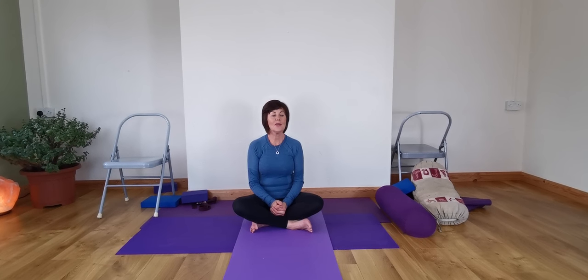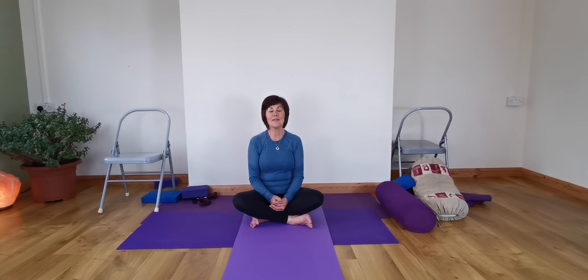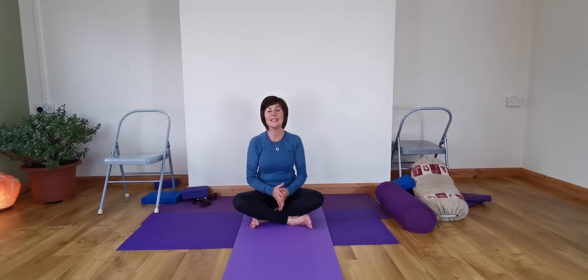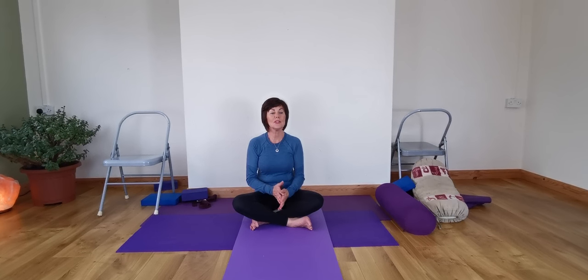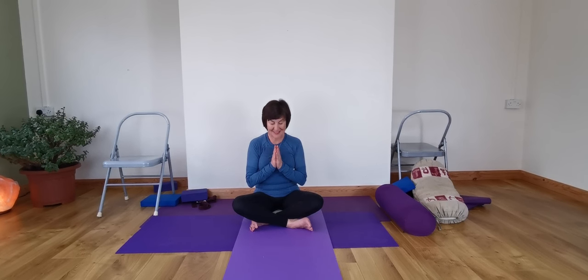I want to thank you all for joining in, and I hope the class has been very helpful. Today's class is for the shoulders and the neck — just to release out of the shoulders. Namaste. Have a lovely day.